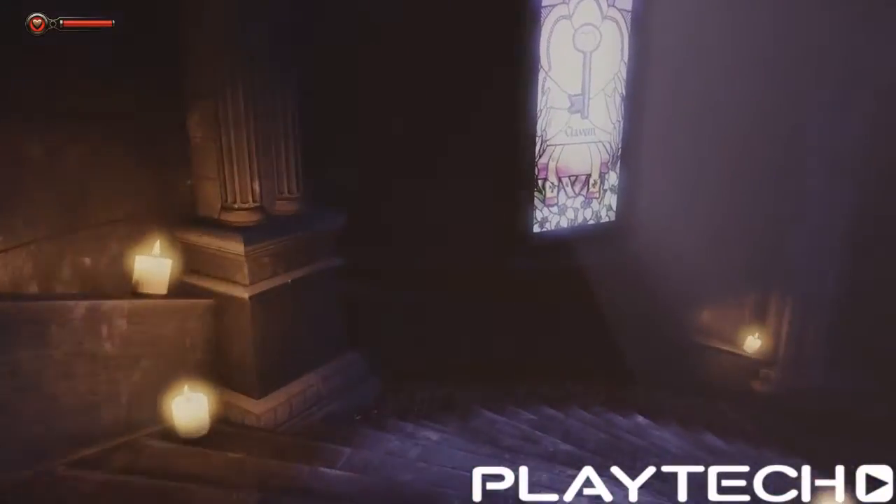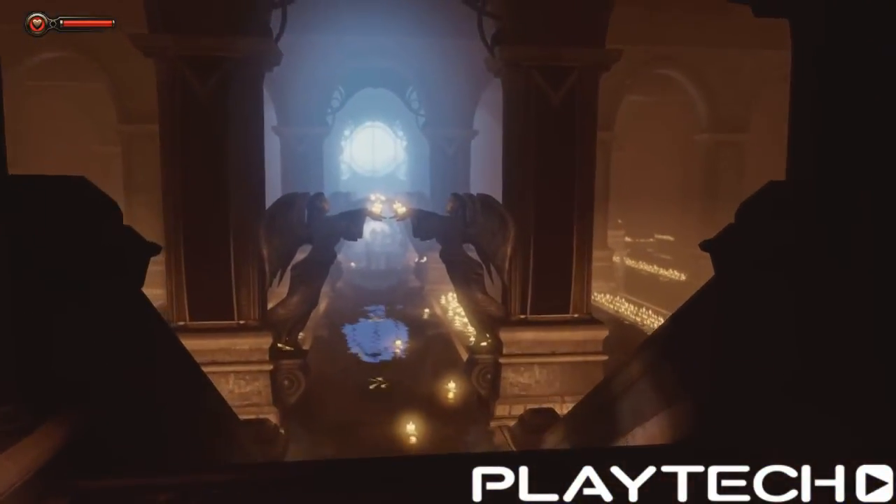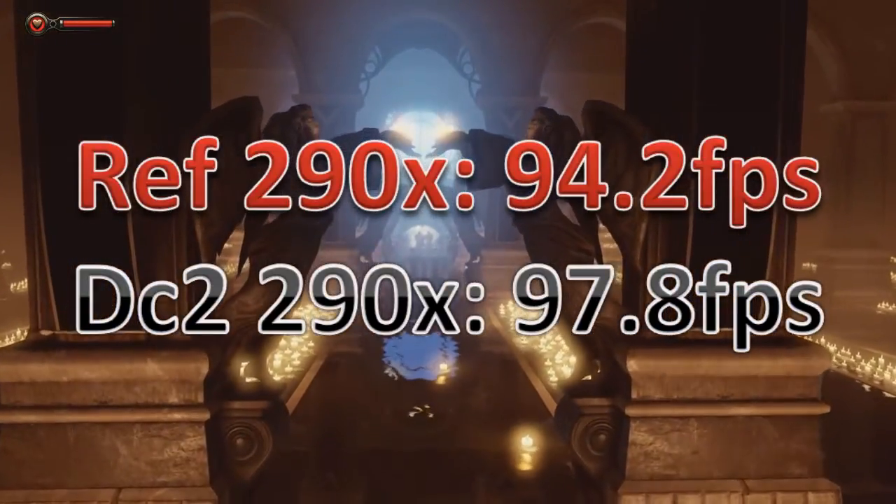Lastly, Bioshock Infinite. I've changed my benchmark for this one — before I had everything maxed out but without ambient occlusion on. I decided to try it with it on, which brought the frames down a bit but gives a better idea of GPU load. I'll start using that going forward, though my existing 290X results will stay the same. With the new setting, the Reference 290X scored 94.2 fps and the DirectCU2 290X scored 97.8 fps — a decent difference there.